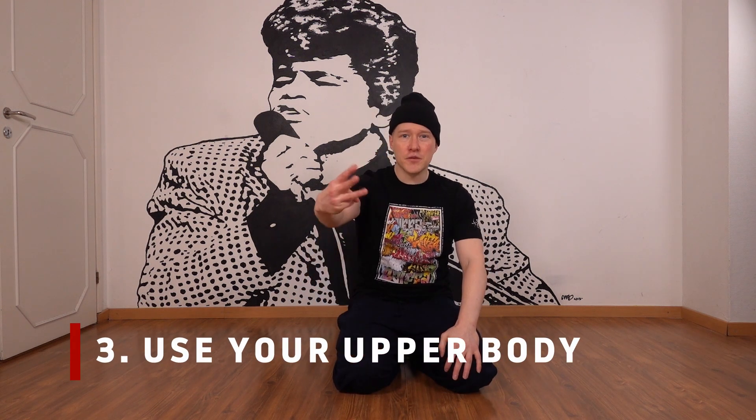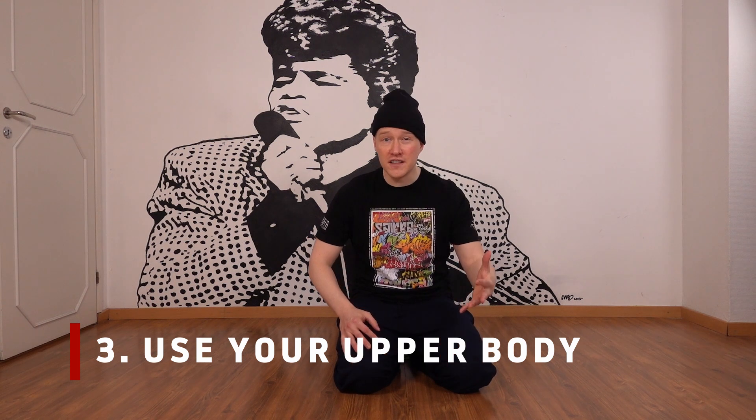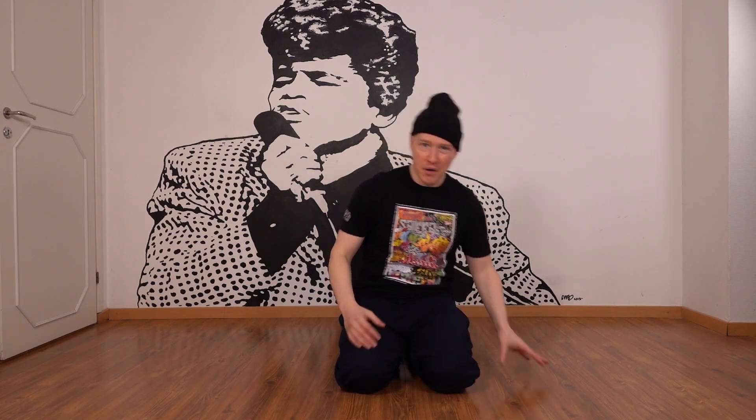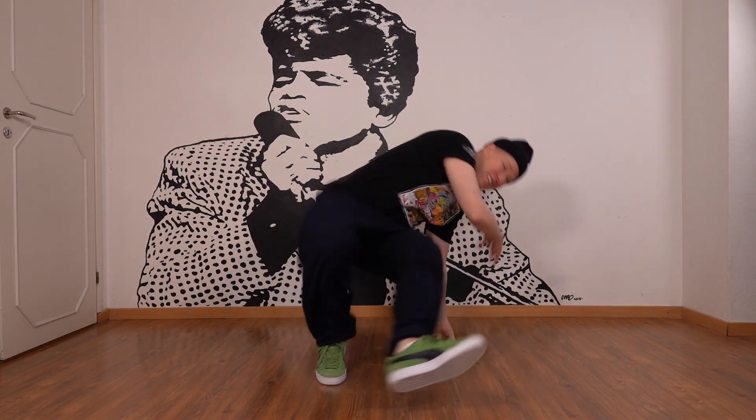Number three: get your upper body involved too. Your feet are just the beginning, your hands are just the beginning, your hips are just the beginning. My powerful CC's come from using my upper body all the way from my shoulders and even my head to make it powerful. I think of it as the full package that turns — not just your heel that goes up, but the full package. Your whole body is in the same form, turns on the side, and you can enhance it with your shoulders and your head. Your whole body goes on the side and returns to the same place without the form suffering.